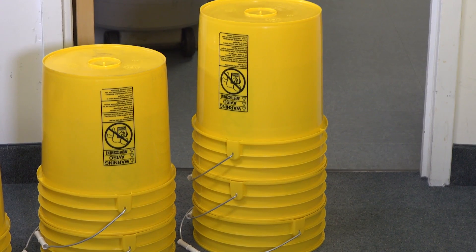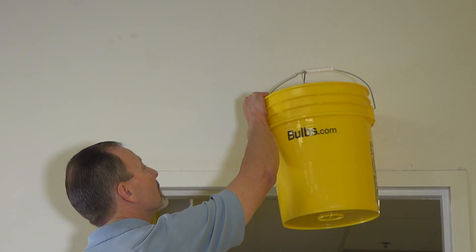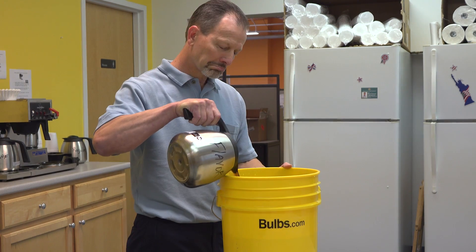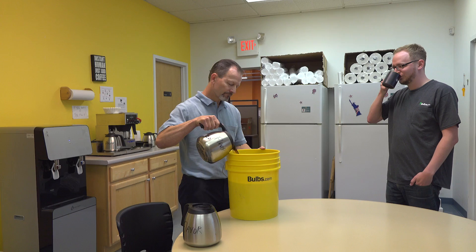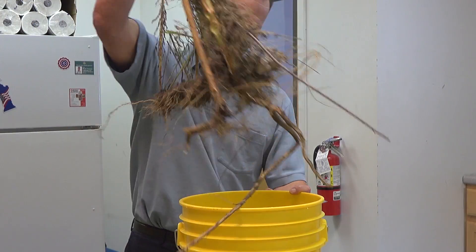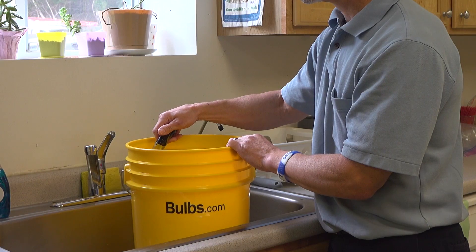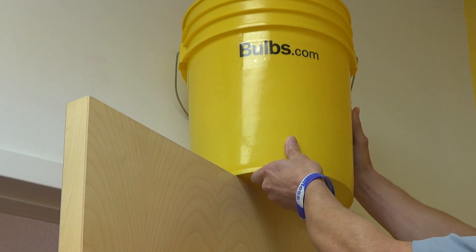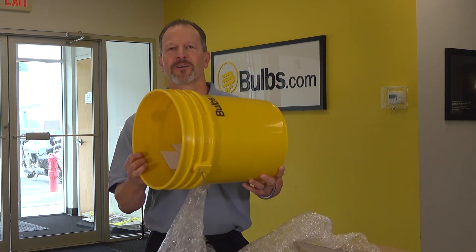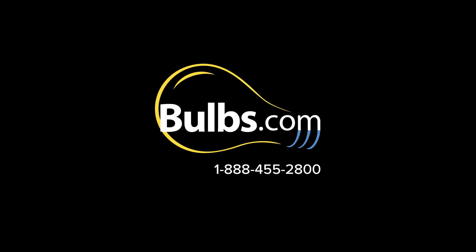Trash. You can be taller. Basketball. Coffee mug. That's cute. Planter. Maybe some pranks. There you go. Bulbs.com contractor pack — and you get this bucket that you can do lots of stuff with.